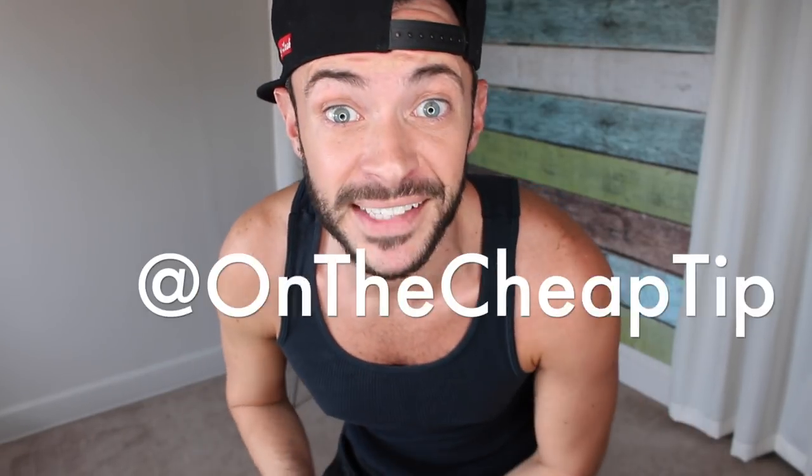Hey Cheap Bitches, I'm Rob and this is On the Cheap Tip, and today is Suck It Up Sunday — a day where you put a little health and fitness in your life. We put our big boy pants on and we suck it up. Because you loved my sit and lose weight workout hacks — I'll link it above — I figure why not do a whole workout routine. Today I'm going to show you my chair abs workout.